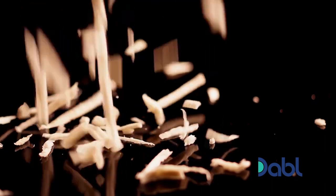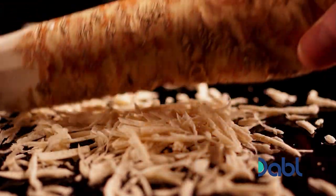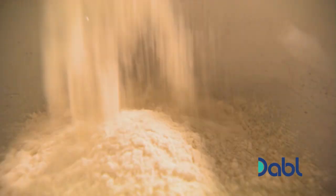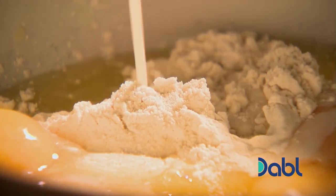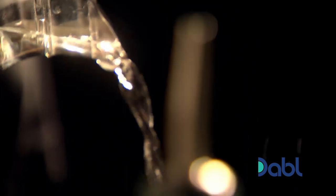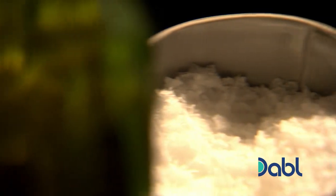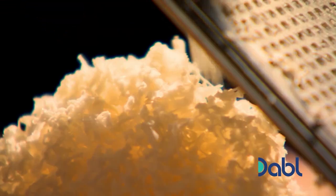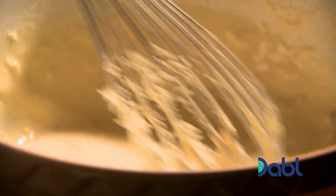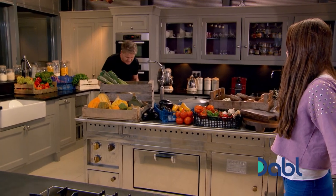For a delicious twist on traditional Yorkshire puds, I'm going to lace mine with fresh horseradish. Start with plain white flour in a bowl and crack in the eggs. Adding only half of your milk at this stage makes it much easier to whisk all the lumps out. If you like your puddings a little lighter and crispier, add a dribble of cold water and add salt to season. When your batter is lump free, whisk in the remaining milk. Peel and grate horseradish and add a handful to the mix. We can leave the batter to rest while we get the meat from the oven.